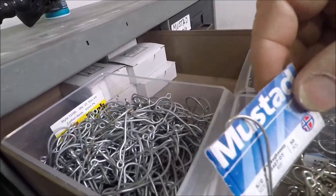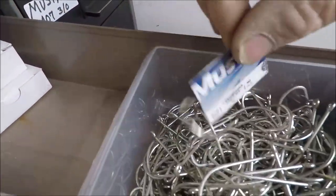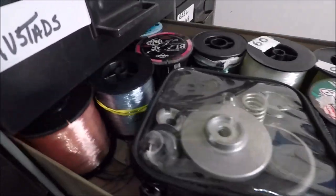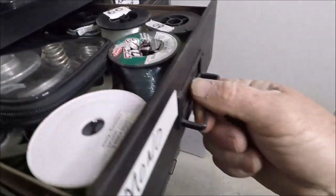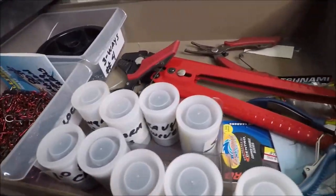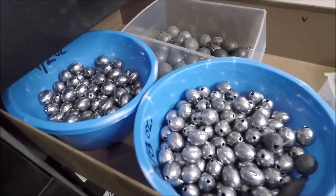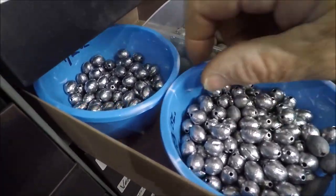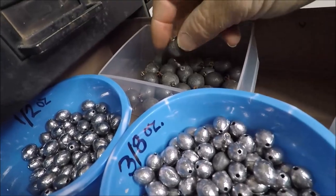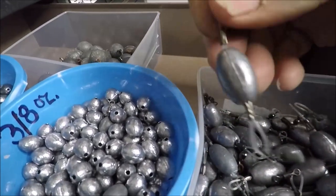More Mustads — 5-0, 5-0, 6-0. Mono, various mono. Strong arm parts to make my strong arm rigs. Fixed egg sinkers, all marked: 3/8-ounce, half-ounce back there, 2-ounce fixed eggs — so they don't slide up and down my line.